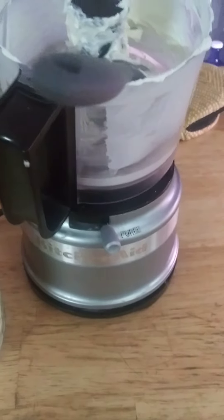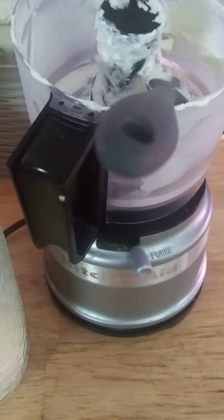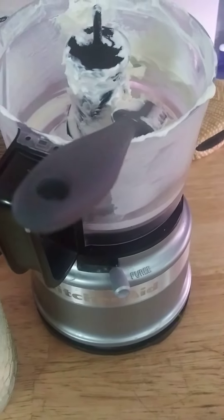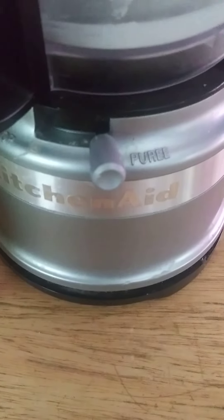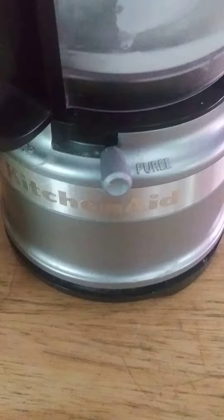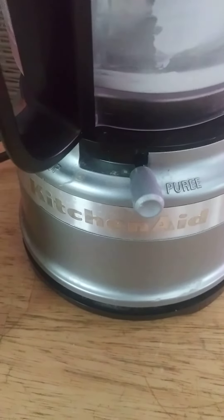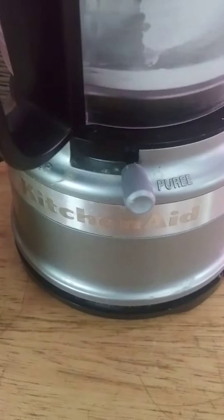I just made butter, and I'm going to tell you how I do the process. It's really simple — a little hard work, but simple at the same time. I use this KitchenAid little mini processor, which I believe is a kitchen gadget everyone should have. I cannot live without mine.